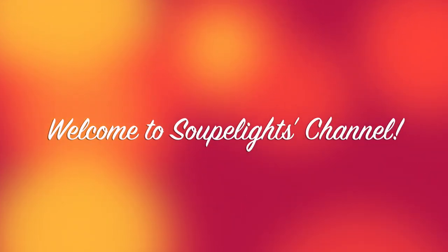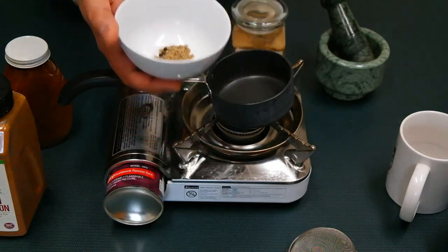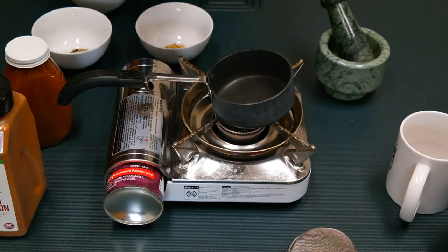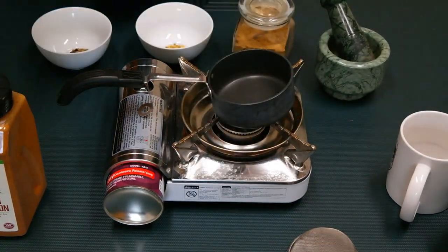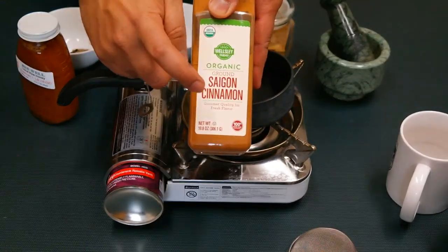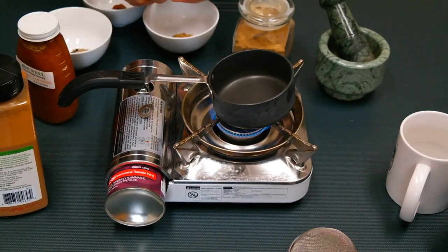That's the original recipe, but I've improvised it a bit to suit my taste, and I thought I'd share it with all of you. These measurements are for one cup. I'm going to use three to four black peppercorns, half a teaspoon of cumin seeds, half a teaspoon of coriander seeds, one cardamom pod, one fourth teaspoon of ginger powder or chai masala, jaggery or honey as a sweetener, and just a touch of cinnamon powder.